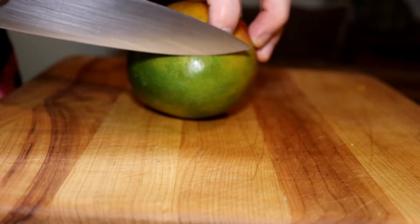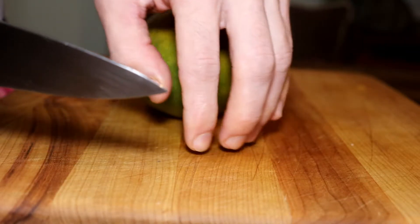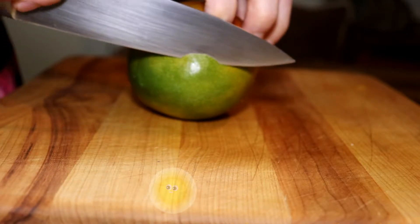Pinch grip your blade, light grip on the handle. With the non-knife hand, remember to curl your fingers and we're going to walk them back if we need to.